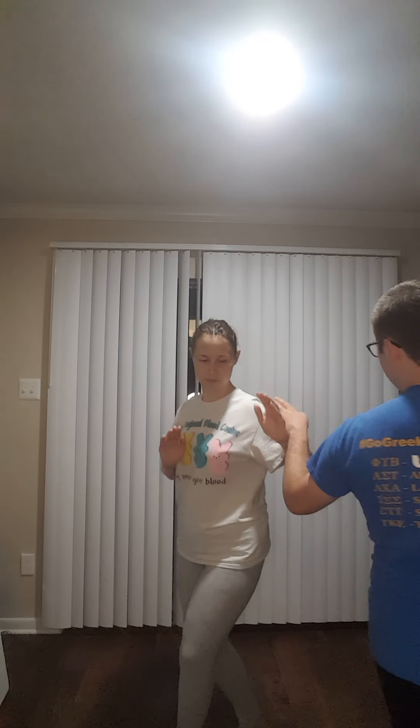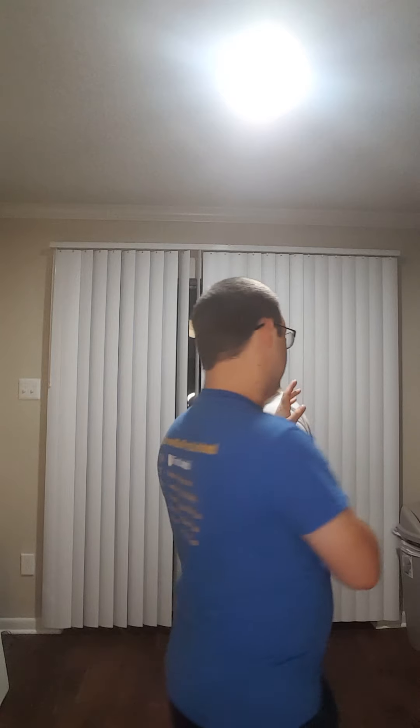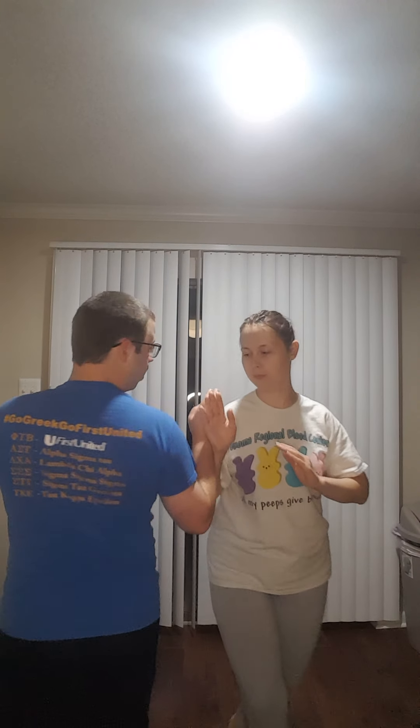My fingers are closed, hands are out — just as much an attack as a block. I'm trying to keep her hand away from me while getting my hand toward her. My rear hand is ready to follow up or block a strike to the side of the head or ribs. We go on a three-two-one count: one, two, three — switch; one, two — switch; one — switch; and so on, alternating sides.